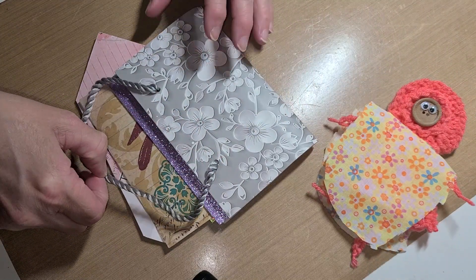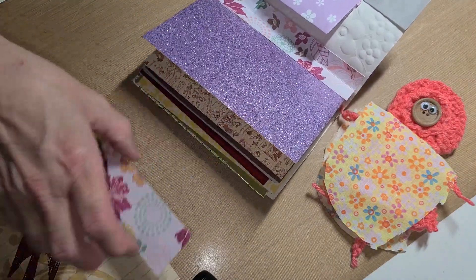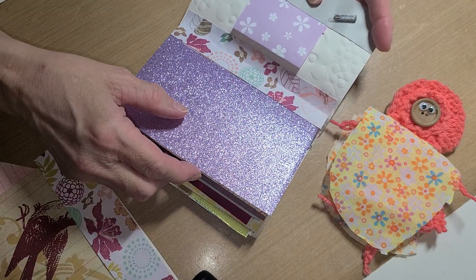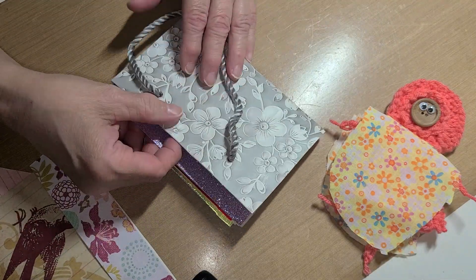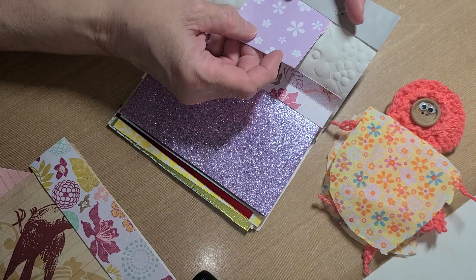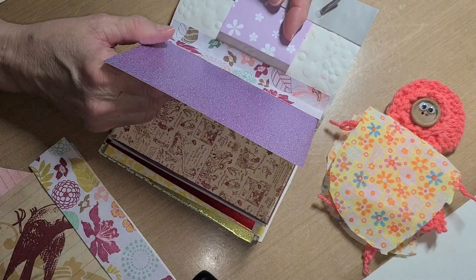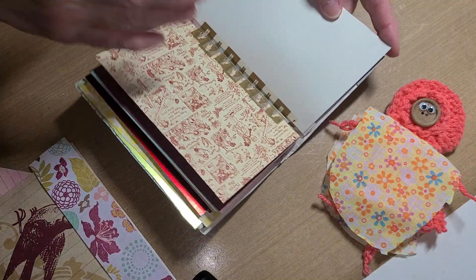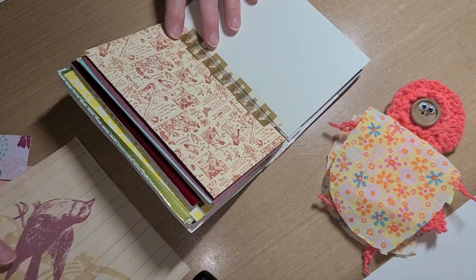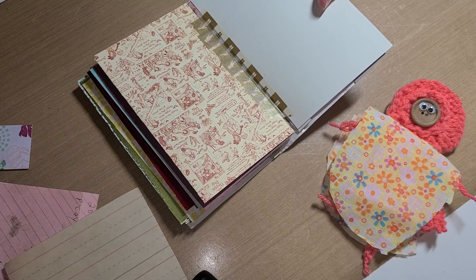This is the journal that came with Pearl — it is a beautiful journal. I'm not going to do anything on this page; I left it this way. This is the notes telling all about Yarnell. I keep wanting to call her Yarnell because I've had that in my mind about Shay's yarn doll — her name is Yarnell — but anyway, this is Pearl Patchwork, so we're going to get started working in our journal.